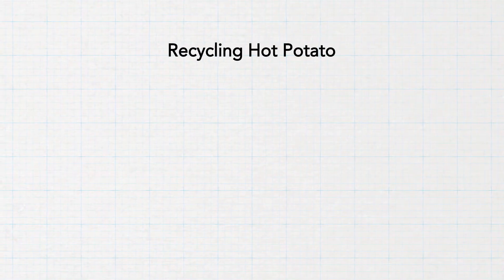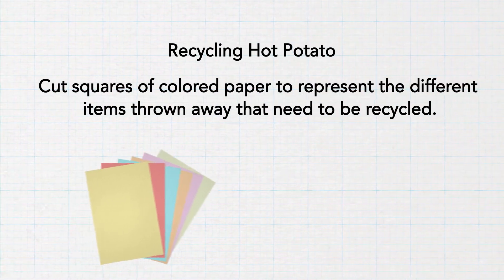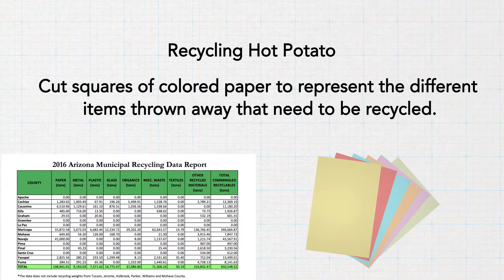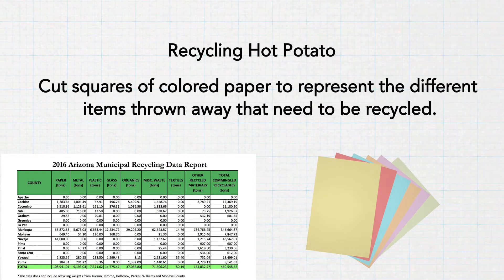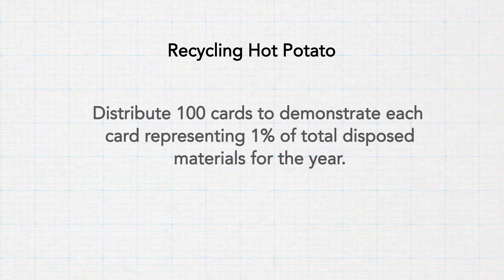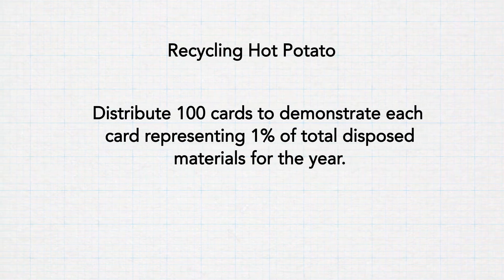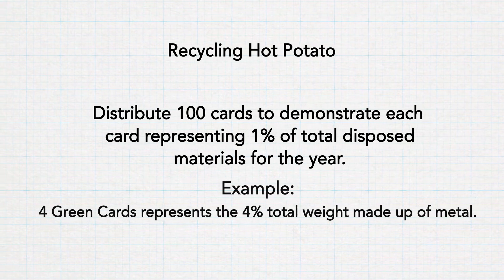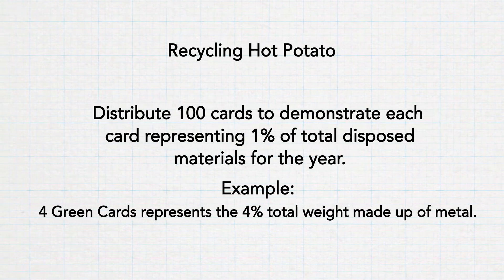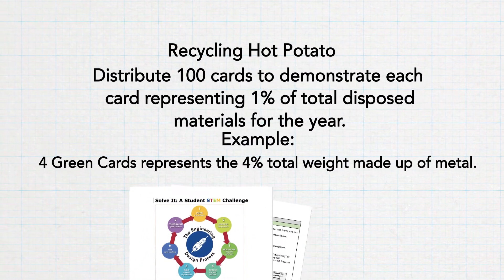Recycling hot potato works like this: cut out squares of colored paper to represent the different items thrown away that need to be recycled. I chose six colors and items from the Arizona Municipal Recycling Data Report. I recommend at least 100 cards be distributed so that each card represents one percent of the total amount we dispose of each year. For instance, cut out four green cards because metal makes up four percent of the total weight of annual recycled materials. Check the resources chart in the STEM challenge template for more specifics.